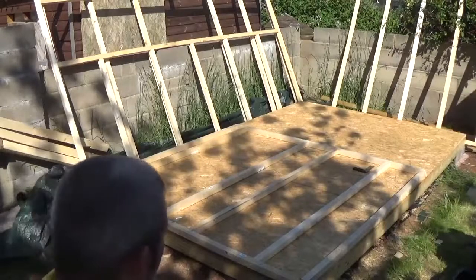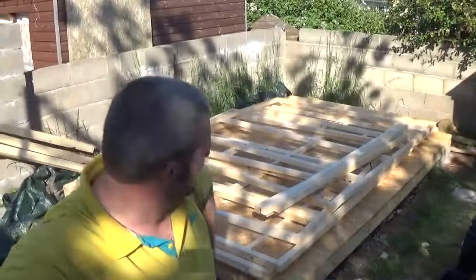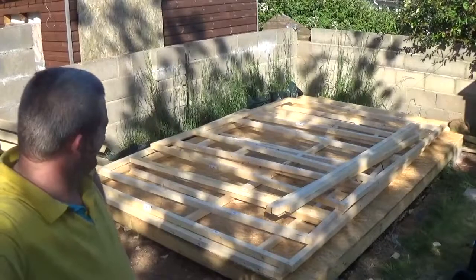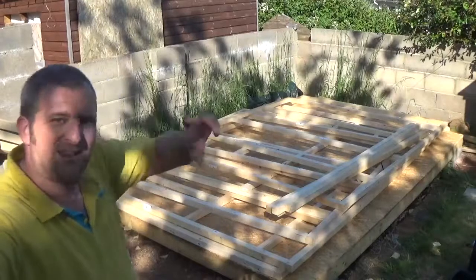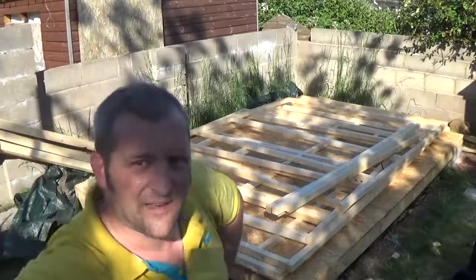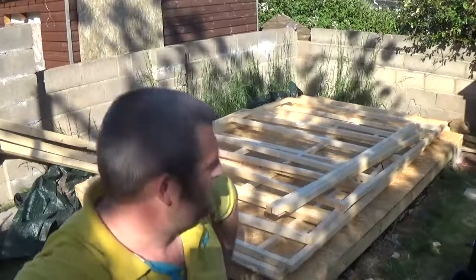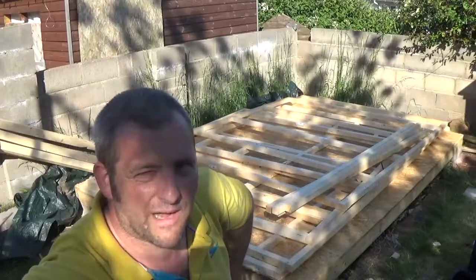That's all the framing done — bloody knackered, deserve a good beer for this! That's the end of the day. I'm stacking the wood back up flat so it doesn't warp anymore, and then tomorrow — the big day — putting it all together. Fingers crossed it all goes right. Not being able to do the diagonal squaring check on my own — I don't know how well my squaring method is going to work, but we'll see. Hopefully if anything's too far out we can sort of fudge it and force it back over.